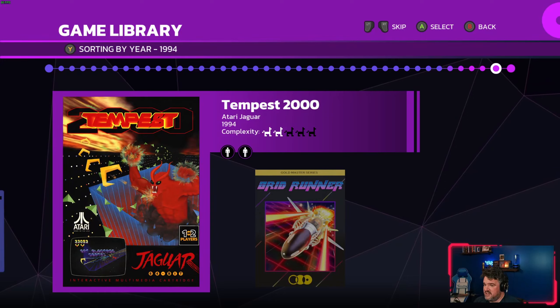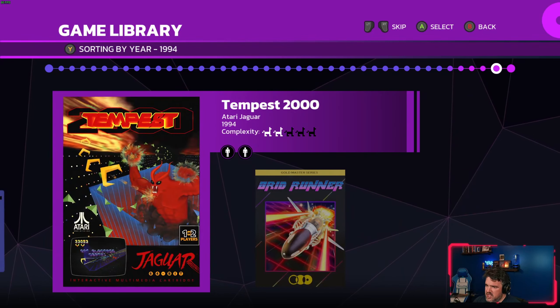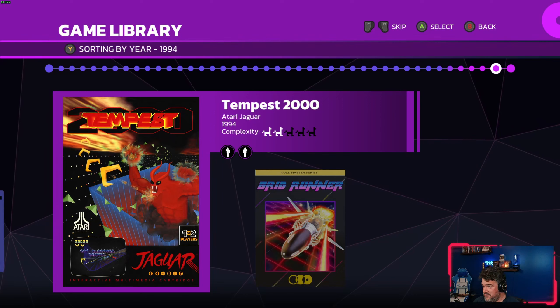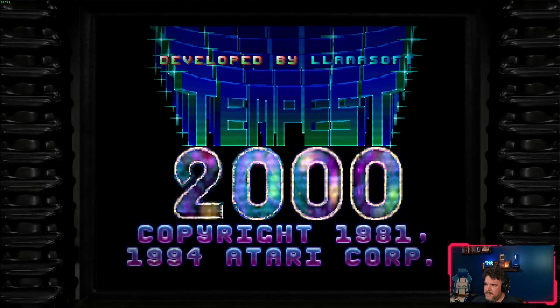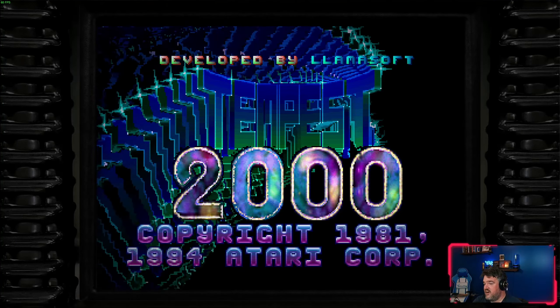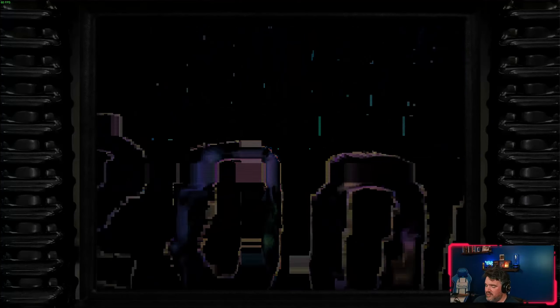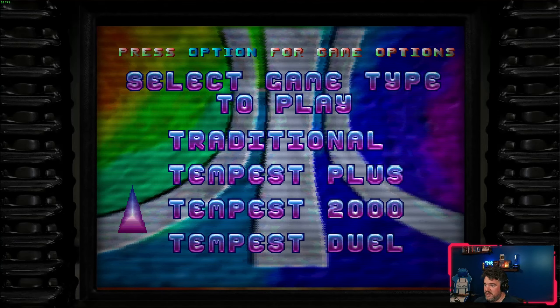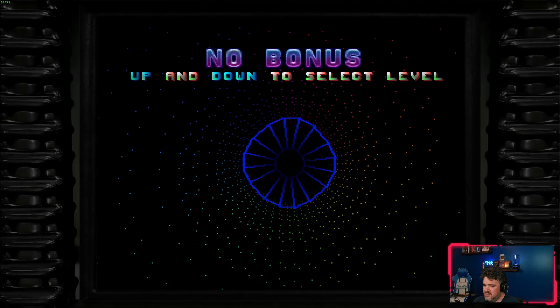Unfortunately, in terms of his more recent stuff, because a lot of it is still for sale right now, this is where the collection falls down a little bit. You have Tempest 2000 — many consider it the only good game that ever came out for the Atari Jaguar. This is a remake of Tempest he made for Atari. A fun fact: there was no good Atari Jaguar emulator until Digital Eclipse wrote one for Atari 50, which they then open-sourced.